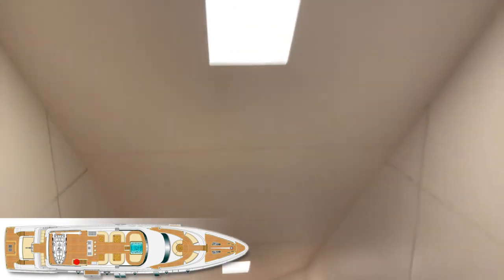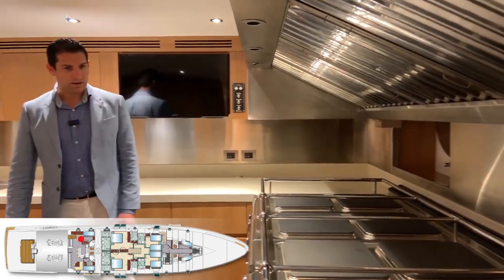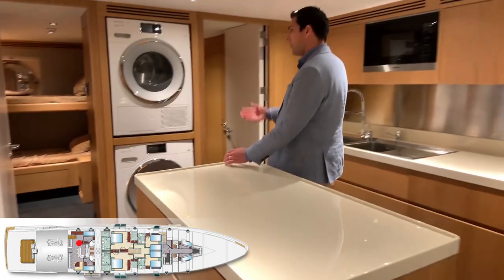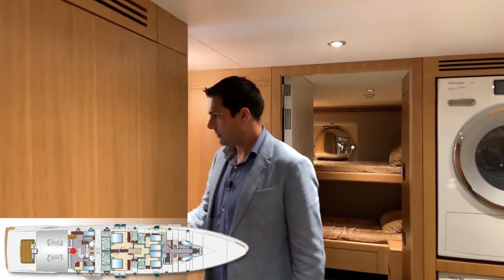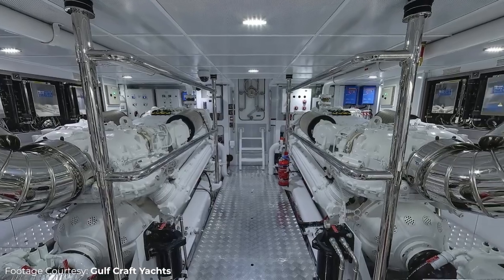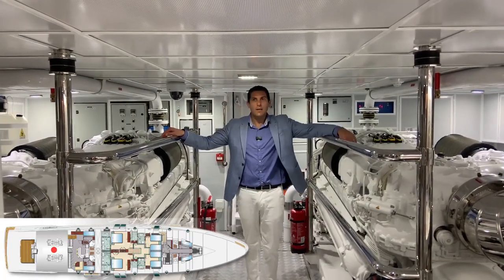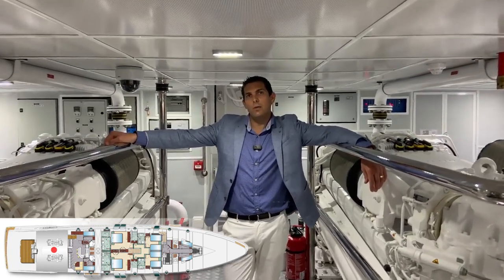Very nice quality of materials in the crew quarters. Look at the appliances and the galley — professional grade galley with an island, washer, and dryer. Very nice crew quarters. There's also a lovely engine room with big engines. This is the MTU 16V 2000 M94 — there are two engines, I think at around 2,600 horsepower each.